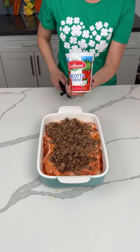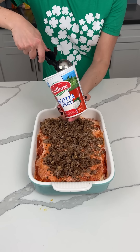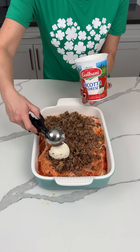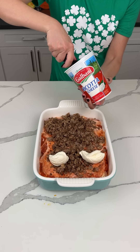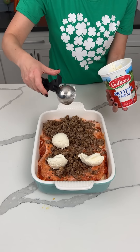I also have some ricotta cheese. We're going to use a little ice cream scooper and put some clumps of ricotta cheese all the way around. Ricotta cheese — yum, yum, yum! I'm improvising a little. I learned this on the internet, but I'm adding my own flair because that's what I like to do. It makes me happy.